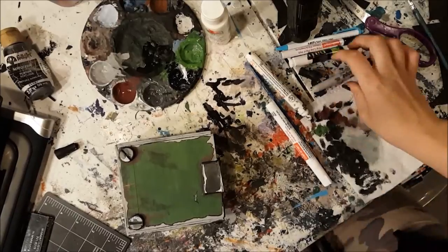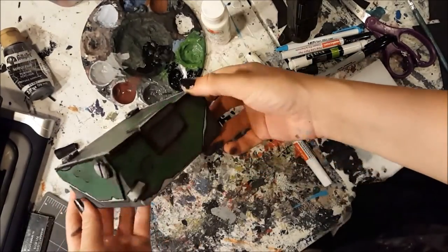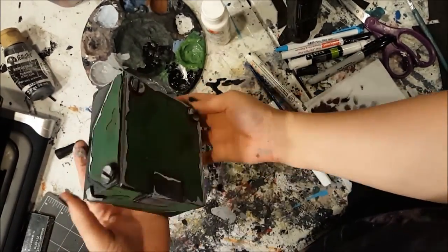And you're done! If you like, you could wait for everything to dry and then spray on something to protect it like a clear enamel. You can even glue on a layer of felt on the bottom like I did.